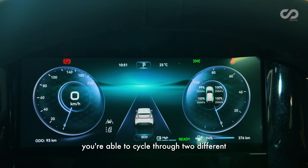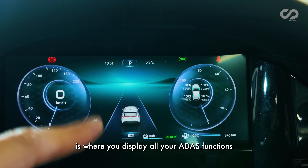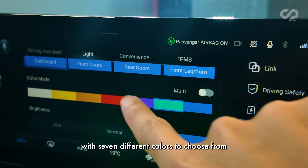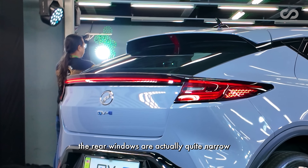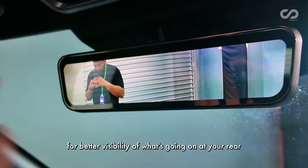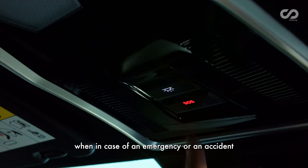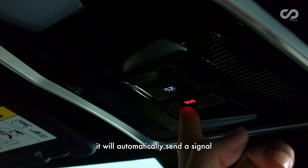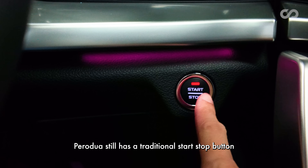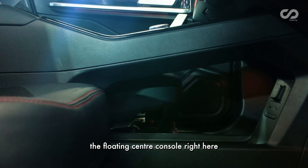The instrument cluster offers two display themes — analog or digital — my preference is analog. The center of the cluster displays all ADAS functions. For the first time in a Perodua, it comes with cabin ambient lighting with seven colors to choose from. Because of the fastback design, the rear windows are quite narrow, so Perodua has installed a digital rearview mirror for better rear visibility. On the top, there's an SOS button — it's functional: in case of an emergency, it automatically sends a signal to Perodua's help center. This EV still has a traditional start-stop button where you press the brake and push start.